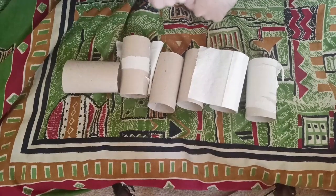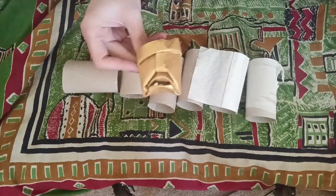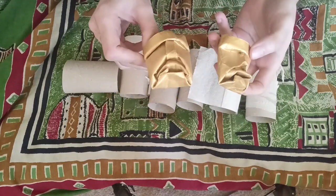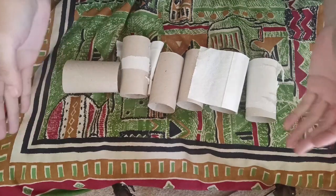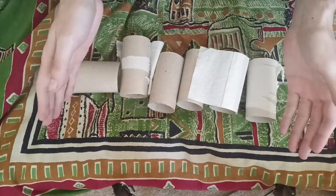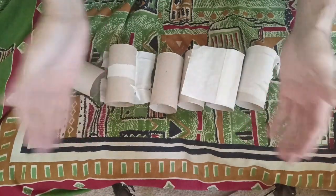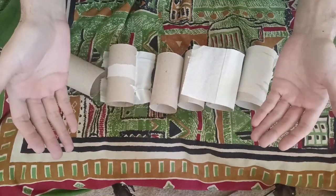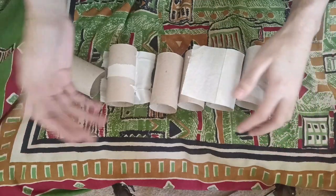Hi everybody, this is another video on how to make these little guys. I had a lot of comments on that one video that Google insists on showing the world. I've made better videos — I know that one video is a bad video — but a lot of the comments have been 'too fast,' 'no explanation,' 'how do I stop them tearing?' All these questions about how it's done. I don't really have a good answer; I'm just gonna slowly show you.